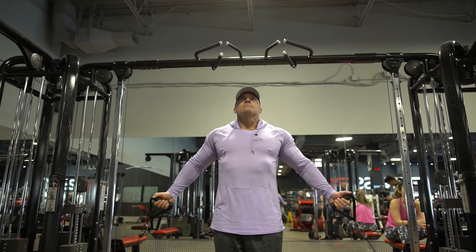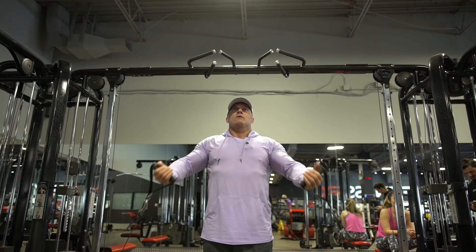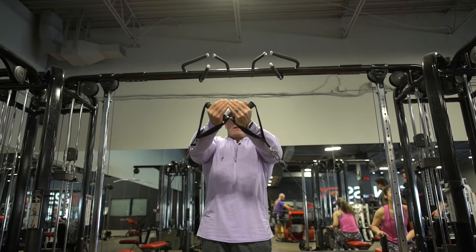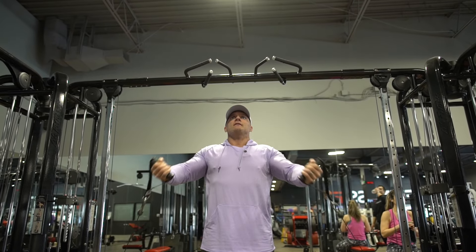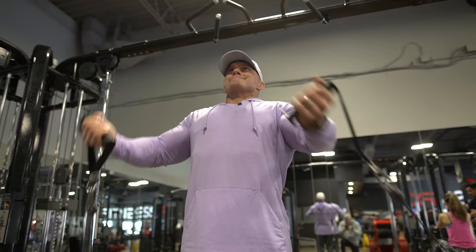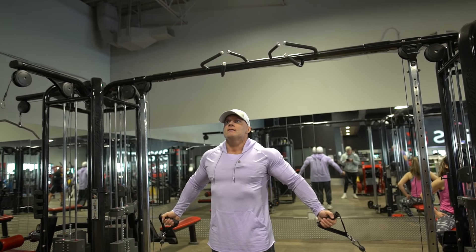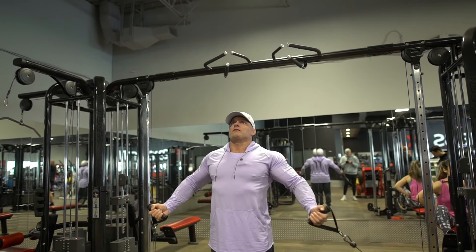You're going to use an underhand grip and bring it up, pinkies together. I only come up to about chin level because you're only going up to that flex point. Anything beyond that, you're going to be using your front delt. When I come down, I like to pop my chest up to get that full stretch and then keep everything up — almost like you're pushing your chest to the ceiling as you're doing this.